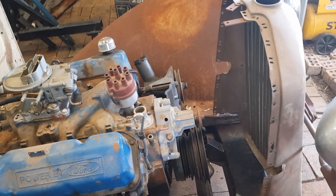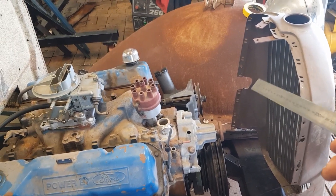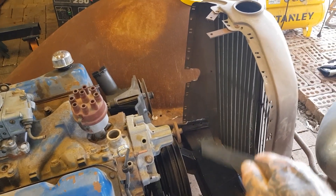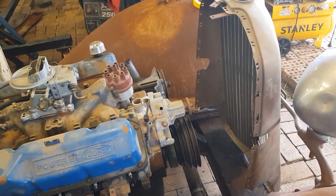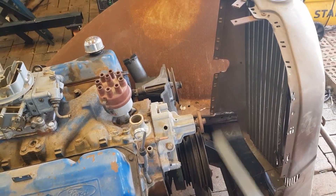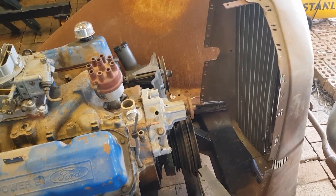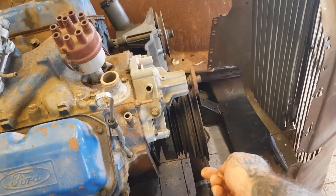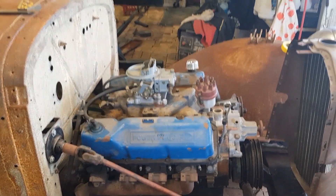We're going to need some power steering lines made. We probably won't run an external fan — we'll just run thermos fans. We need to get a pulley for the water pump to get it moving on the belt. This could have air con if we want, but it's a convertible so what do you want air con for? We may even look at changing this big monstrosity intake, not sure. We'll give it an oil change, and that's about it for the motor.